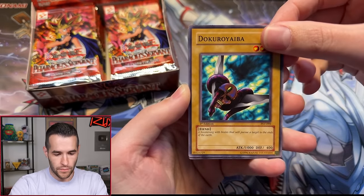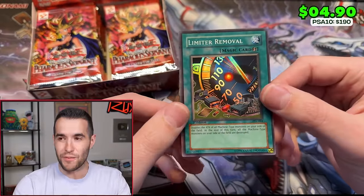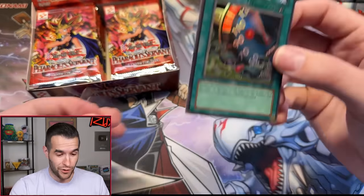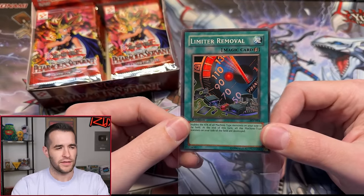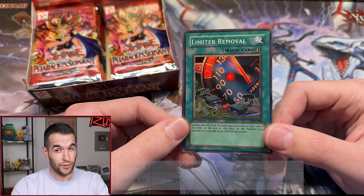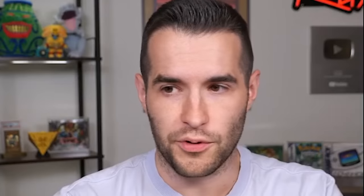Limiter Removal is a great start. I actually don't know exactly when Cyber Dragon came out in OCG, but I'm guessing this is still before it — there's no way it was in 2002. Off to a good start with Limiter Removal.